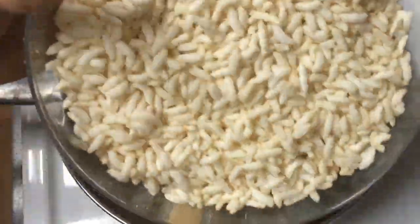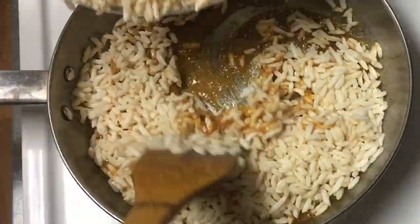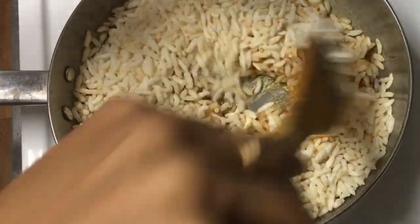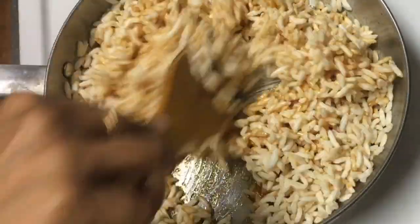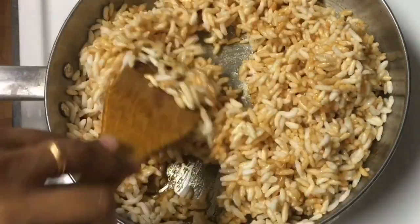Now we will mix it with fresh 3 cups of porridge. We will mix it well. If you add the sweetness, the porridge will be reduced, but this is the same way.